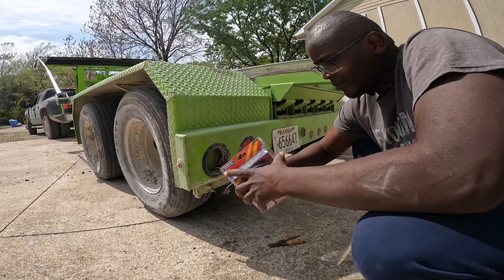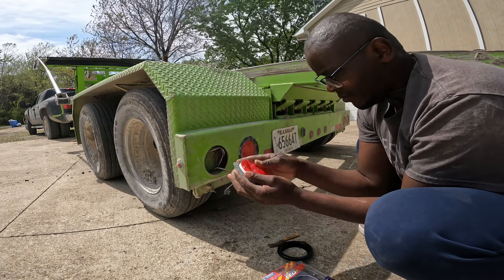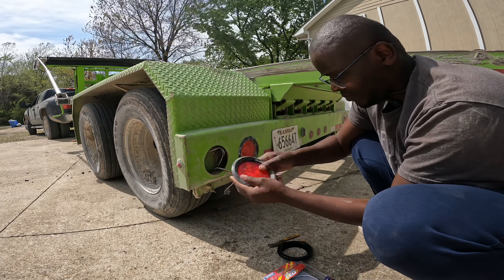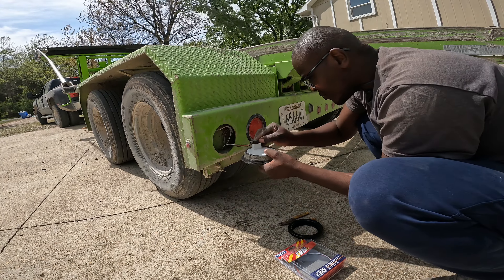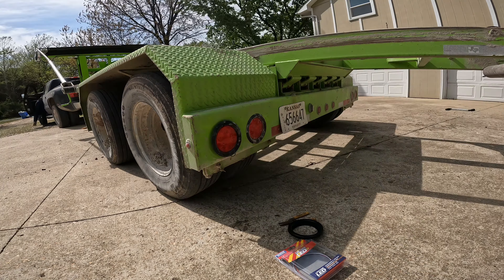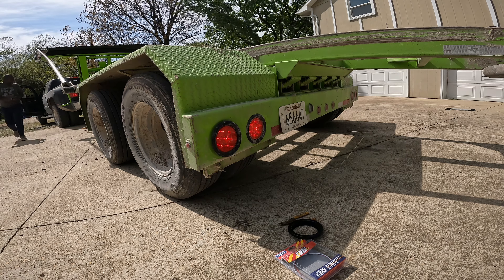I went to Advanced Auto — that's where I got this light from. Before you go to look for this light, make sure you Google it, because I tried to check AutoZone and I couldn't confirm they even had one of these, since it's pretty specific to this trailer.